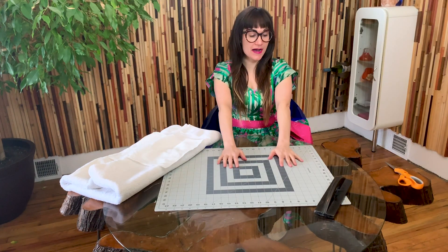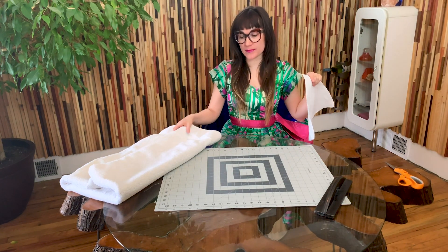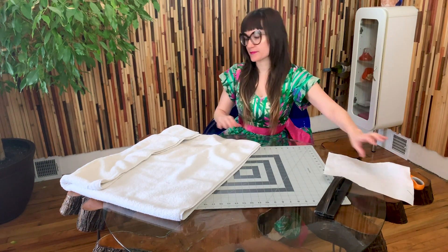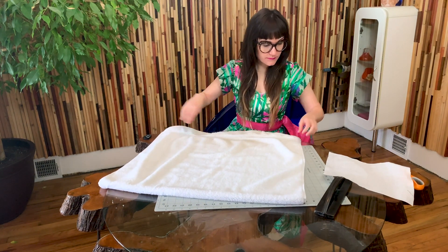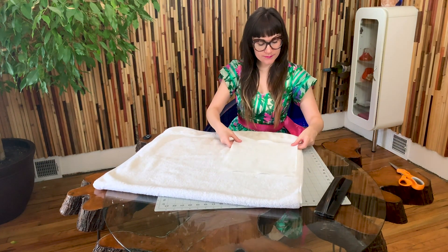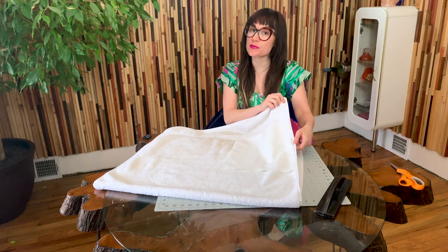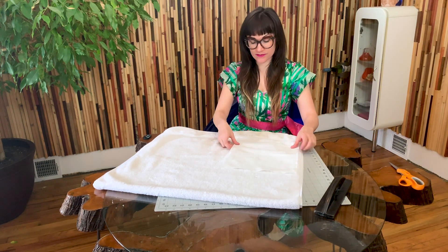I've got my cutting mat laid out on the table and I've got my template — yours could either be your paper towel or a paper pattern you've made. I've folded my towel right sides together so I can cut out two at one time. Take your template, lay it down, and make sure you're avoiding the bound edge of the towel.